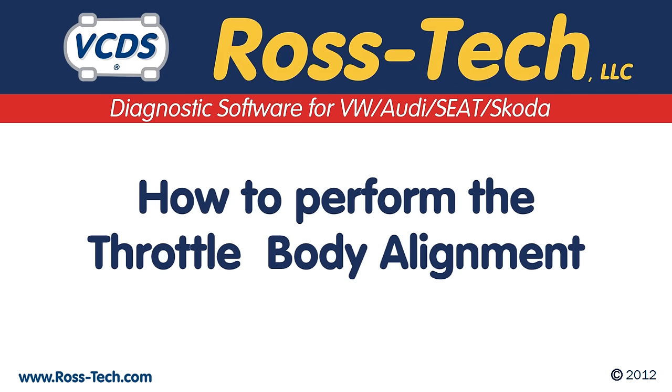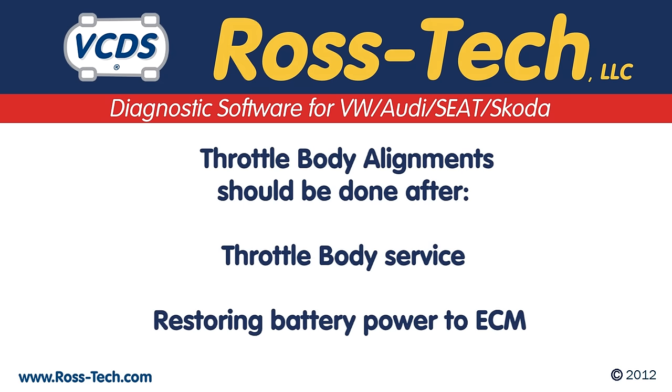With VCDS you can easily perform a throttle body alignment. This procedure should be performed after work involving the throttle body or if the engine control module has lost power.